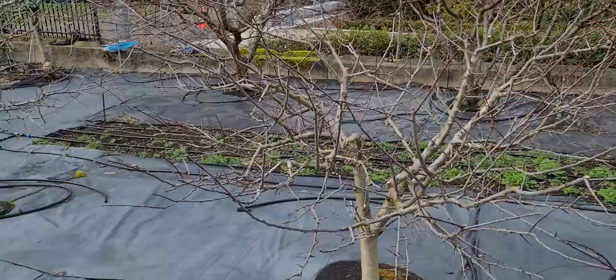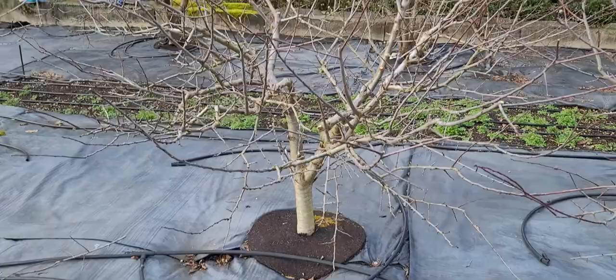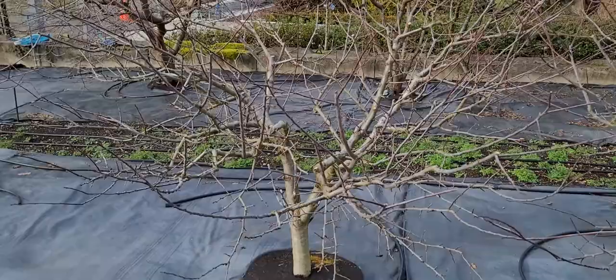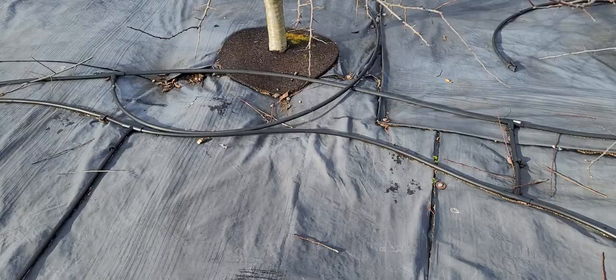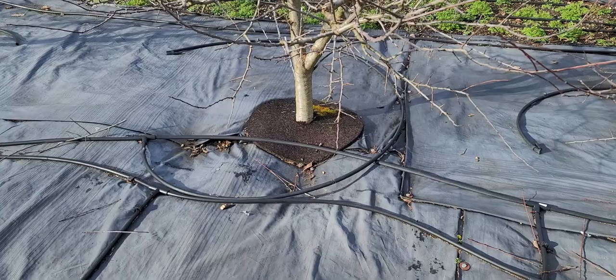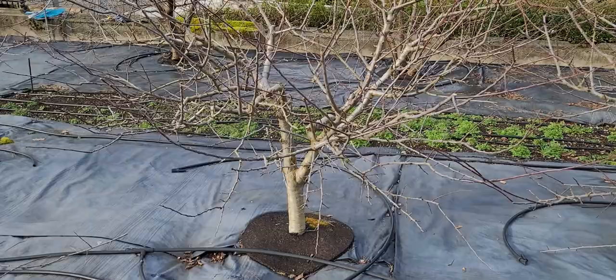The reason over-pruning causes suckers is that the roots supporting the tree are still large — typically past the drip line, which is the outer reach of the tree's branches. When you remove branches on top, the roots are still large and want to restore what was on top. The size of the canopy is dependent on the root system. A dwarf tree is dwarf because it has a weak, small root stock. Put a variety on a vigorous root stock and you get a large tree — top and bottom mirror each other.